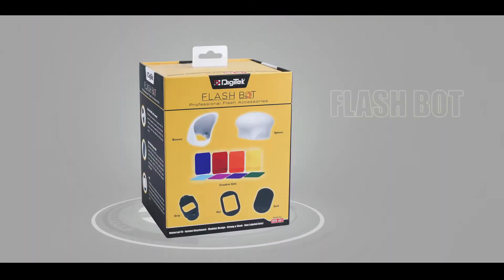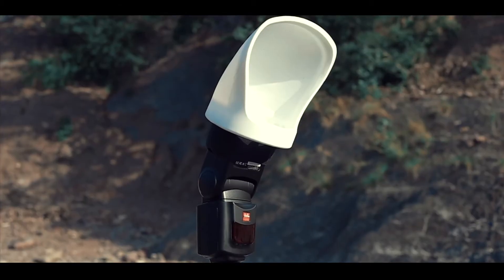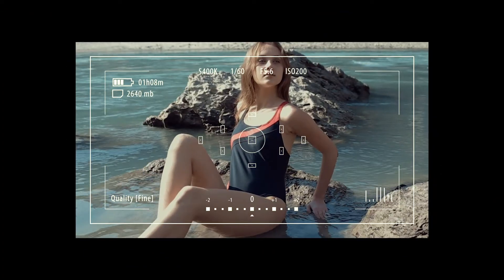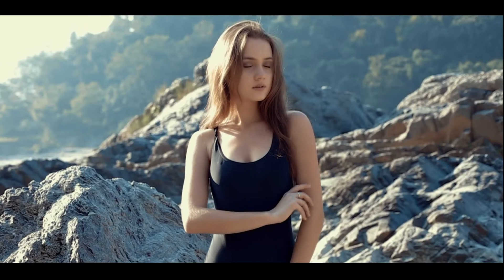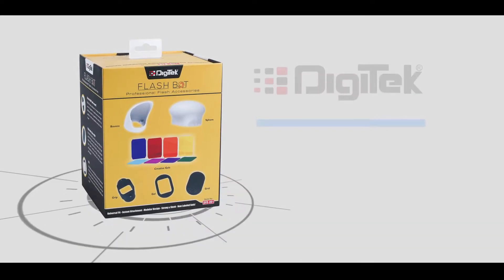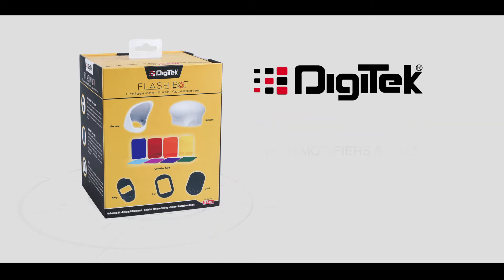DG-TECH presents Flashball — a professional flash kit that has everything you need to create epic images quickly and easily. Now you can control and diffuse light like a pro with an easy-to-use collection of the most popular modifiers and gels. The quality of the product is amazing in comparison to other products available in the market.